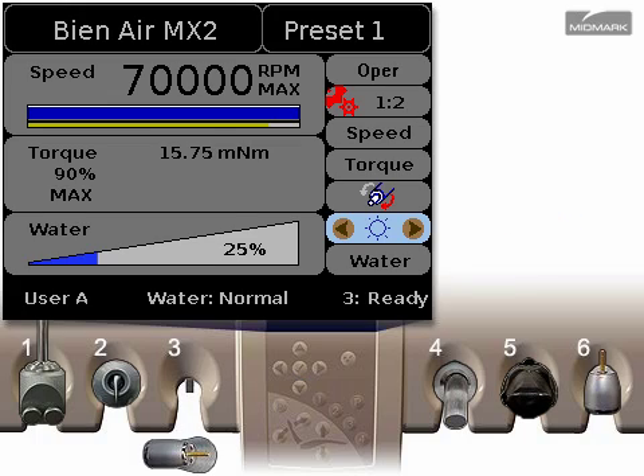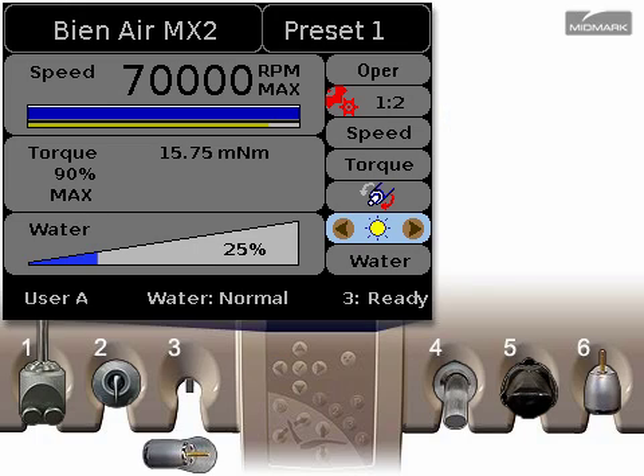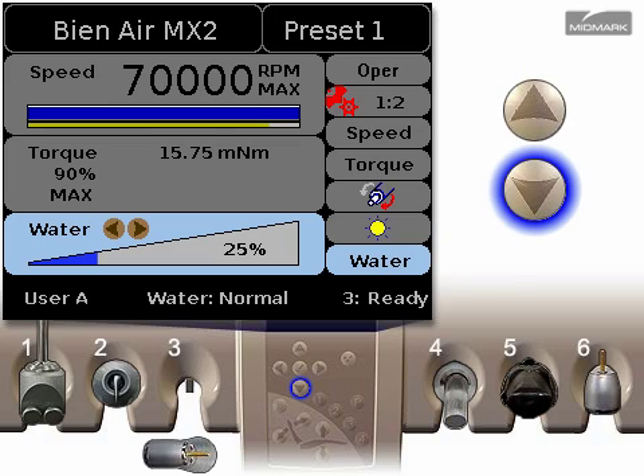The light control turns the handpiece light on or off. Yellow is on. Use the left and right arrows to set the light to on or off. Press the down arrow to continue.